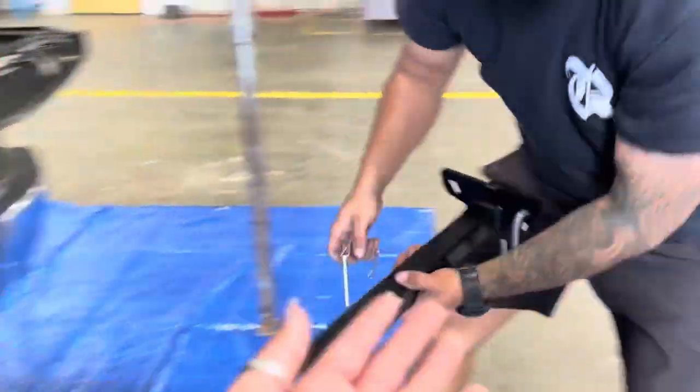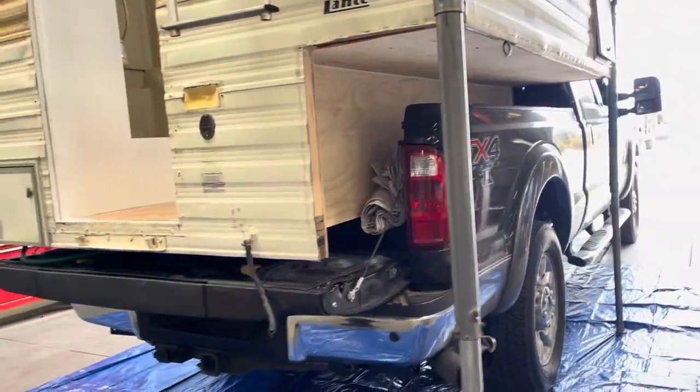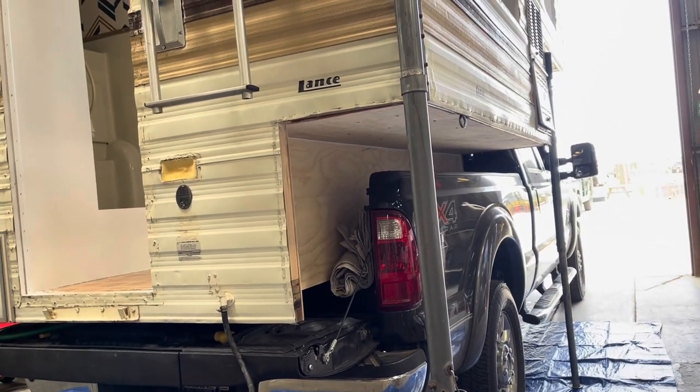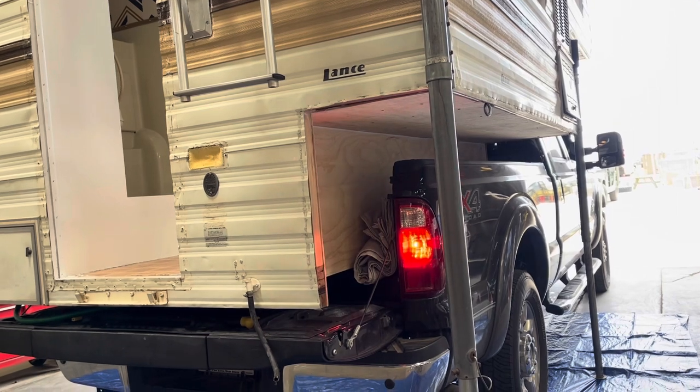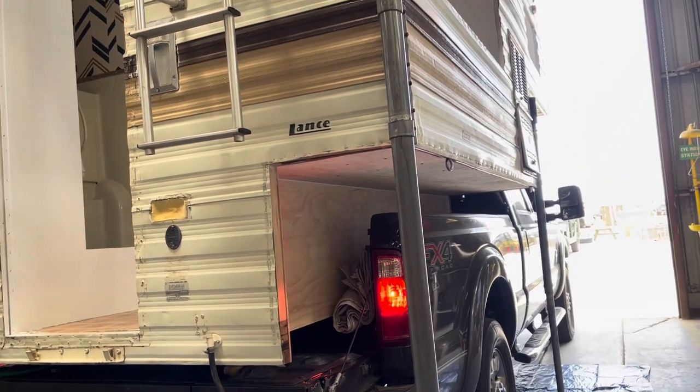Please do not forget to take off these things. Anyways, it is Saturday and we brought the camper in and we are going to paint the outside. But first we're going to go to a birthday party and then we're going to come back and paint this camper from the outside.